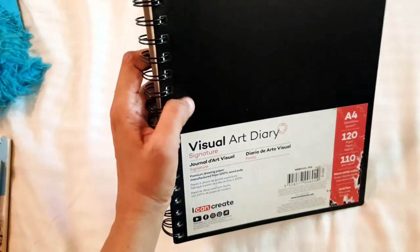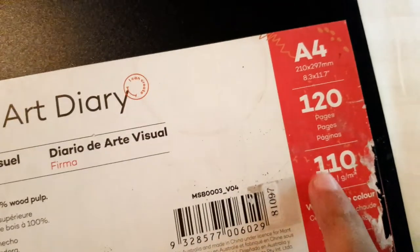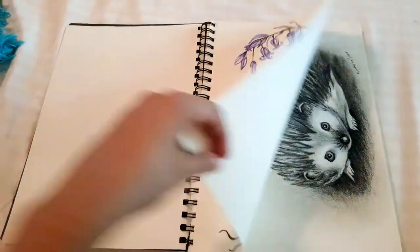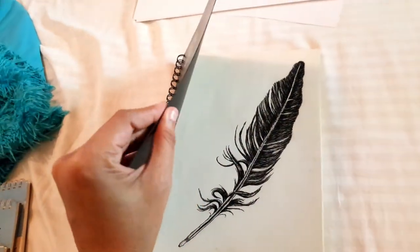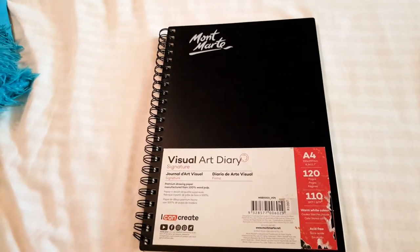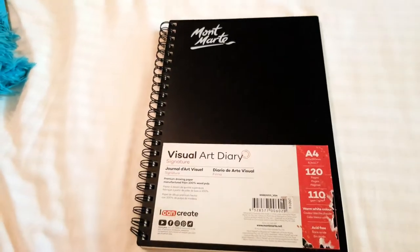Next up is the Montmarty sketch pad, and I actually like this one. It has 120 papers, A4 sized, and is quite reasonable quality for the price — especially for a student. These are some paintings I've done in it. The sketchpad looks and feels like a typical vintage sketch pad. It has a plastic cover and a somewhat sturdy spiral binding. Interestingly, I didn't like the Montmarty watercolor paper, but this sketch pad is quite okay.